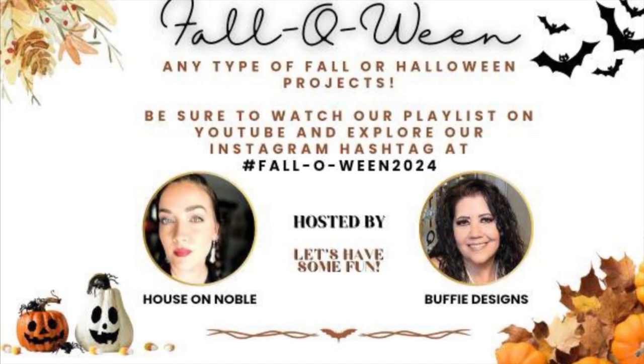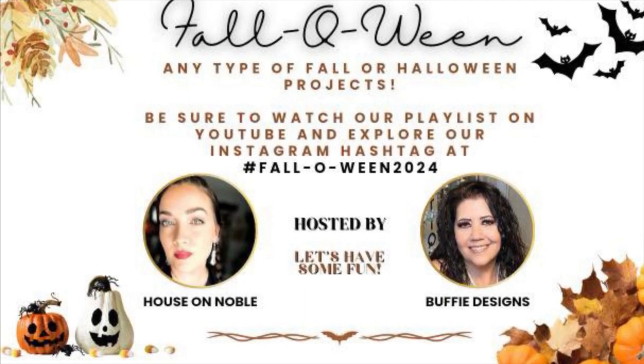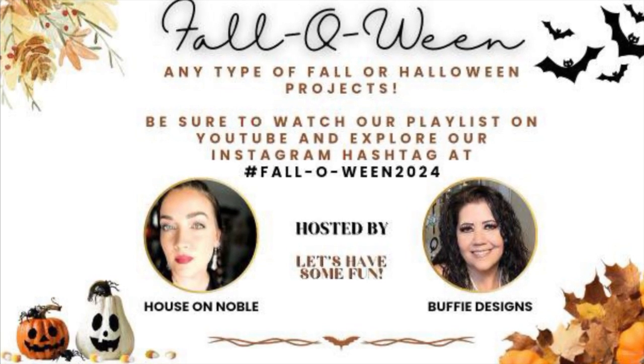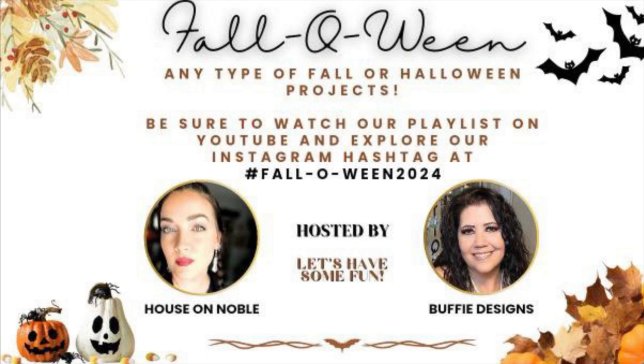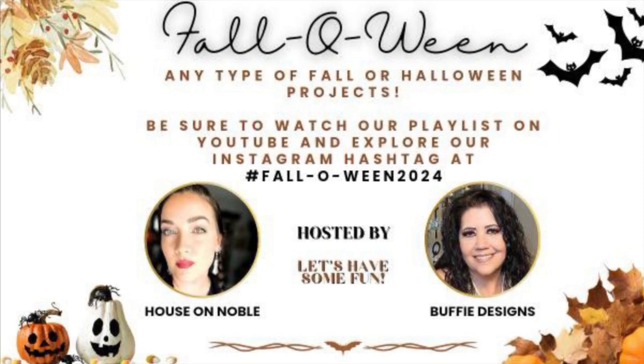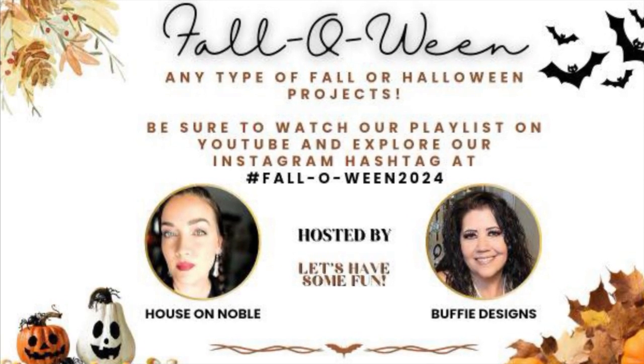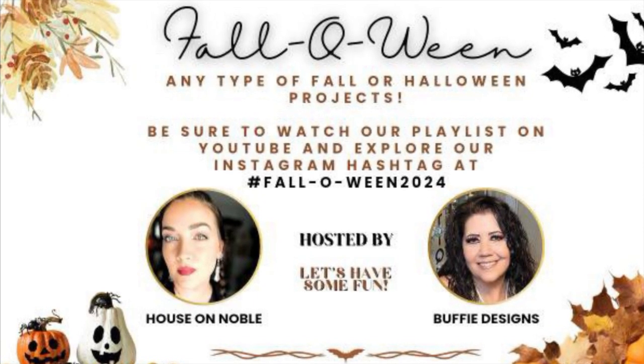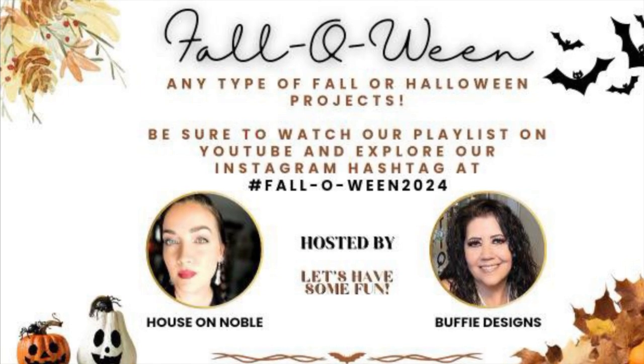Hello friends, this is Melissa at Buckeye Girls Lifestyle. This is Falloween 2024. Our hosts are House of Nobility and Buffy's Designs. Please check out their channel in my description box and the amazing playlist of other creators for more fall and Halloween ideas.